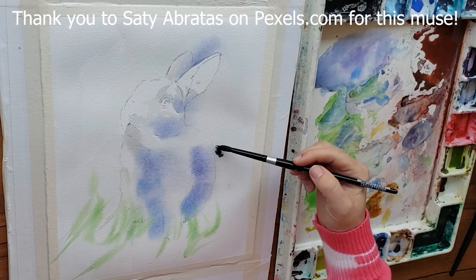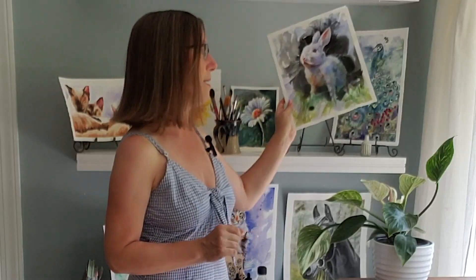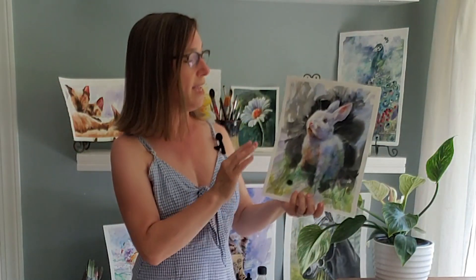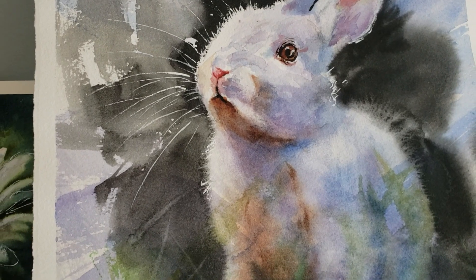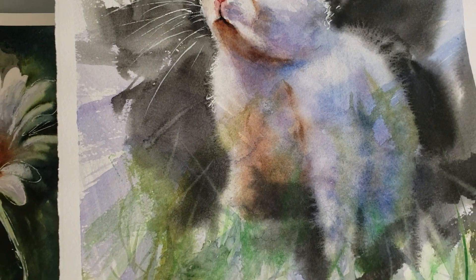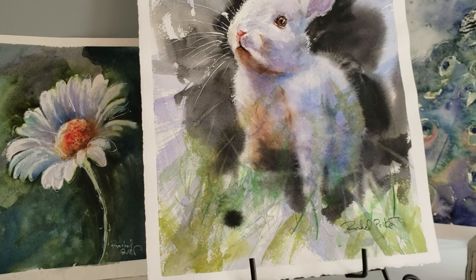Hi everyone, welcome to Rachel's studio. In today's tutorial we're going to talk about an advanced technique that I use to create this bunny painting. I've painted this several times, but every time I paint this bunny I learn something new because he's got the softest, fluffiest fur — that is a really fun challenge to create that effect with watercolor. Today I'm going to show you how, and I'm going to give you five tips to master this wet-on-wet fur-out technique.